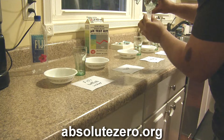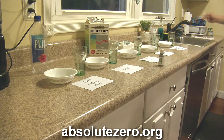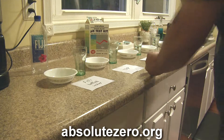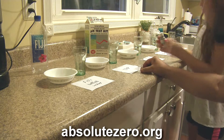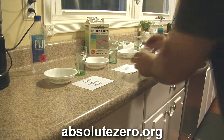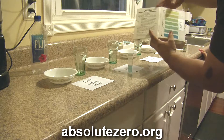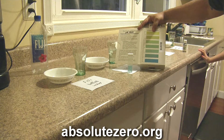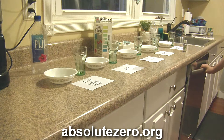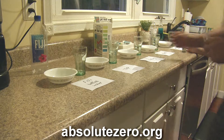Five milliliters of tap water, two drops — one, two. Give it a shake. Not bad — our tap water comes in between 7.2 and 7.4 as well. So tap water and Fiji water are actually surprisingly similar. Next we're going to move on to the Pie Mag filter water.